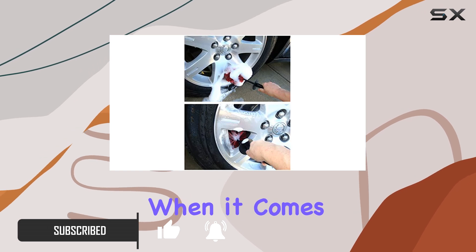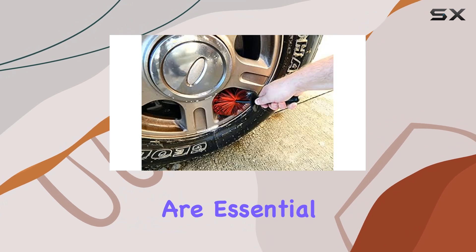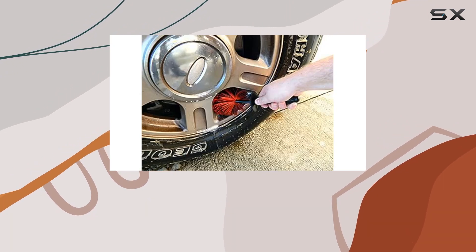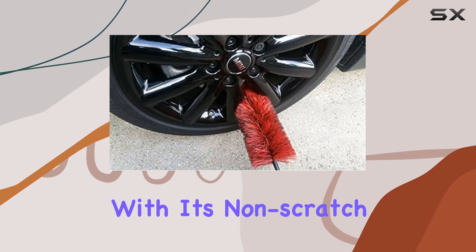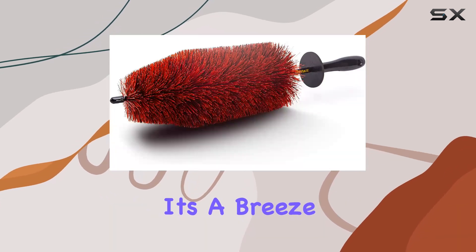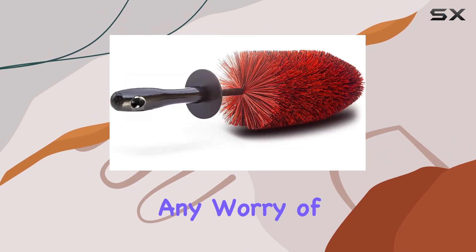When it comes to car wash supplies, your foam cannon and pressure washer soap are essential, but adding the Easy Detail Brush to your arsenal takes your detailing game up a notch. With its non-scratch bristles and flexible design, it's a breeze to reach every nook and cranny, ensuring a thorough clean without any worry of damage.